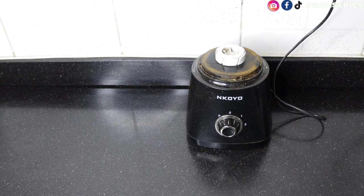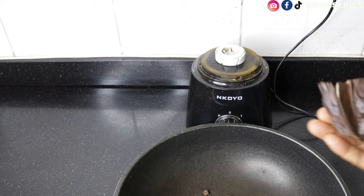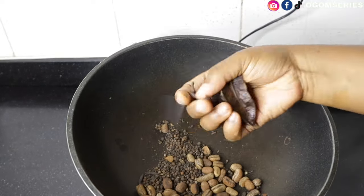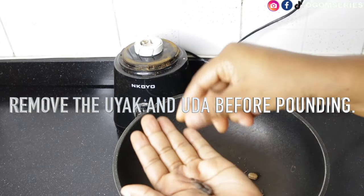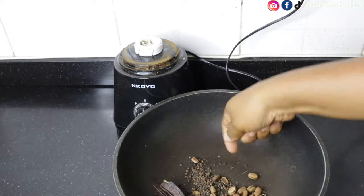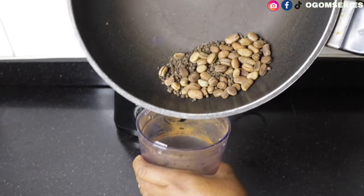I would have wanted this pepper soup spice to be more, but my ingredients have run down. Before I used to blend this with a mortar, but since I have a dry mill there's no need. I was told that blending the oda and the oye yak will make your pepper soup bitter, so I'm removing those two before blending the rest. Just add the ehuru and oziza to your dry mill.